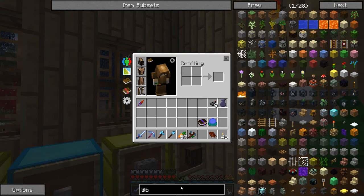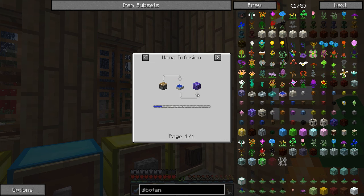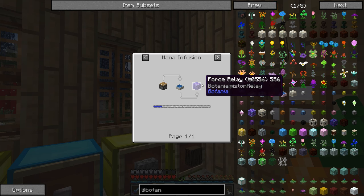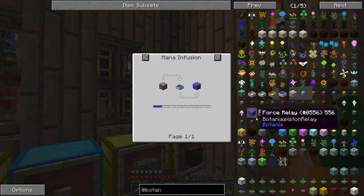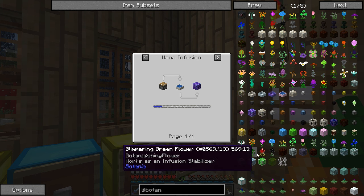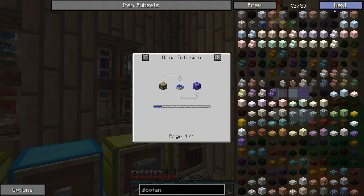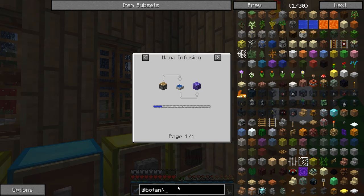If we go to Botania, let's just take a look at this force relay — it's a piston. Looks like it does require a fair amount of mana to make that, probably more than I've got. I don't think we can do that right now either. That's too bad.